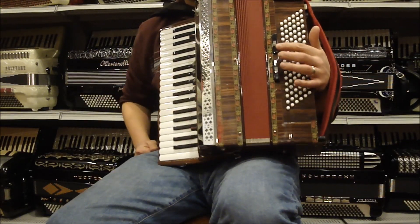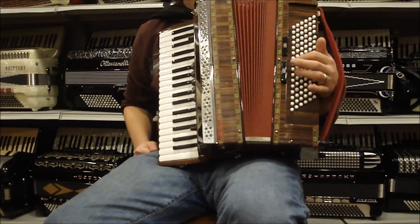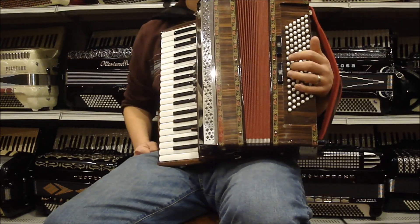On the left hand we have two switches. This is our master, and then we have our tenor.